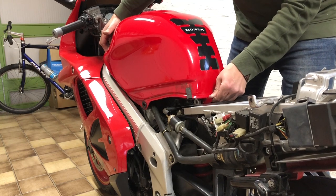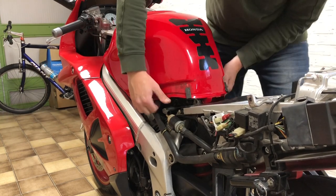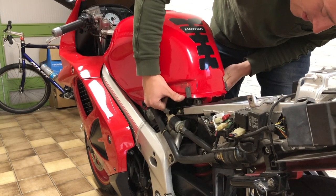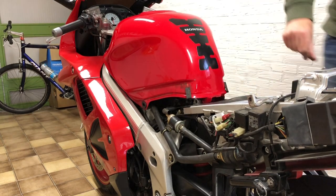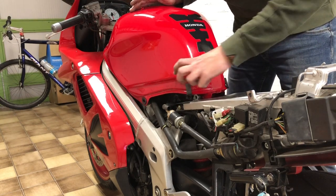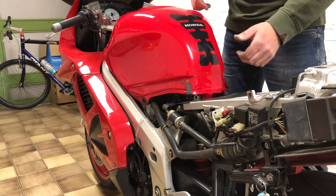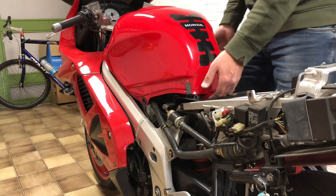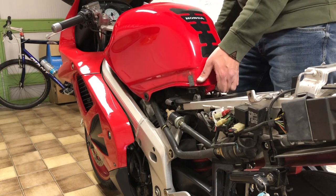I've read you have to pull it back, and then it should come up. There is a bushing inside the hole where the bolts go. If it slides even a millimeter, the fuel tank won't come up. So I used a screwdriver to put it back in place, and now, finally, it should be loose.